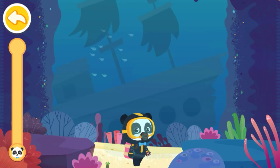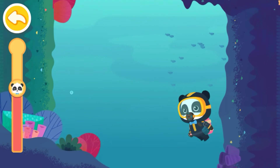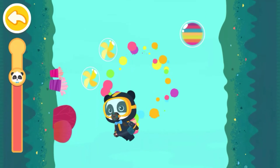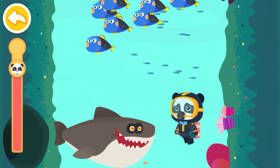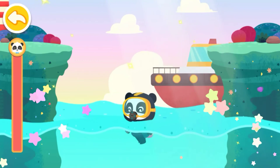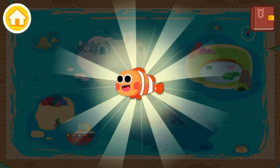Let's swim back to the surface of the water safely. Great work — successful underwater fishing! We'll reward you with a sticker.